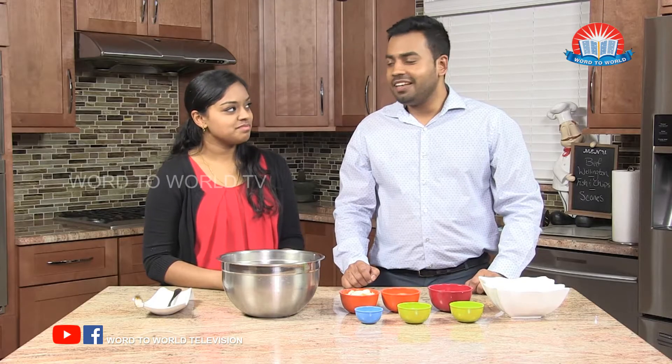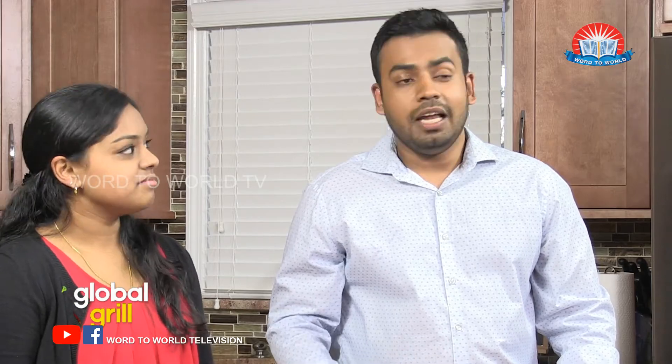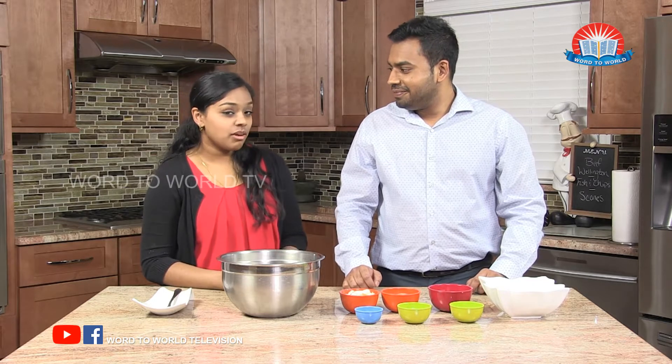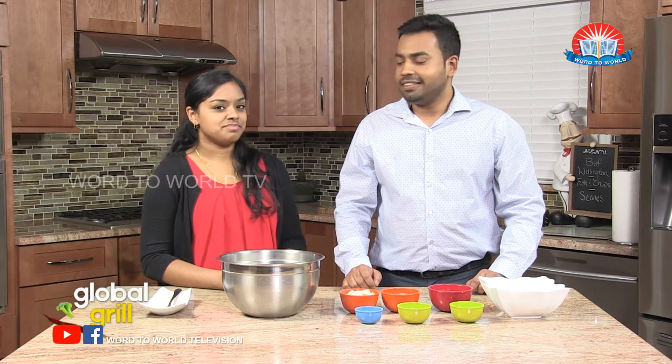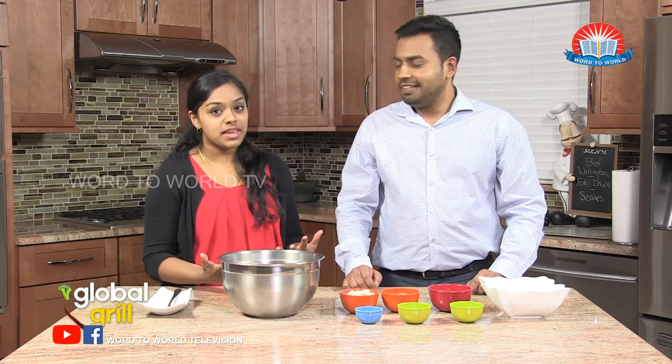As we know, we have Shani with us and she's going to help us make an amazing pastry. With all that frying and the heavy food, definitely this is going to satisfy your sweet tooth. So let's ask Shani what are we making today. We're going to be making scones. Oh, scones. I heard about it. They're like a biscuit-like pastry that's common in Britain during tea time.